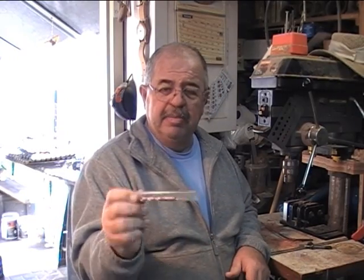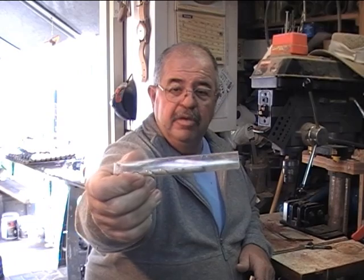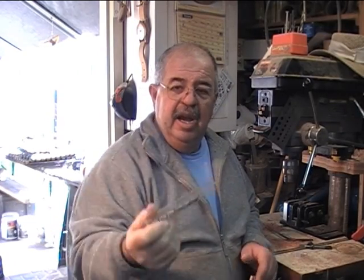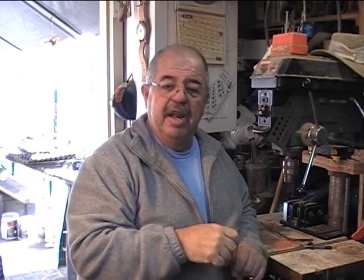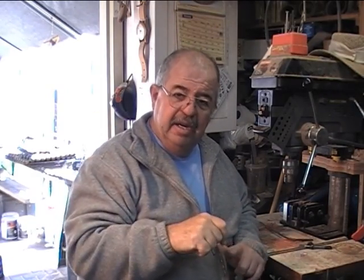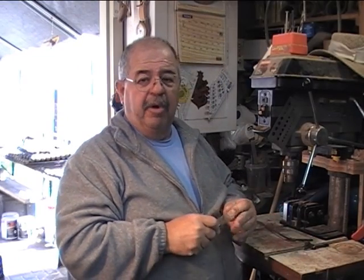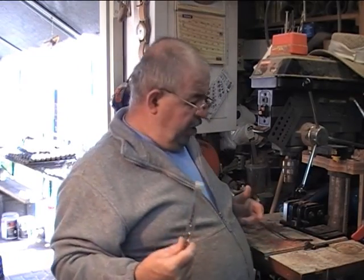I keep it in one of these plastic pen cases. I wrote 'seven millimeter brad point' and 'slim line' on the case, and I also keep the three bushings that match this bit in the same kind of case. Keeps me from losing little bitty parts and pieces and helps me understand what they're all about.